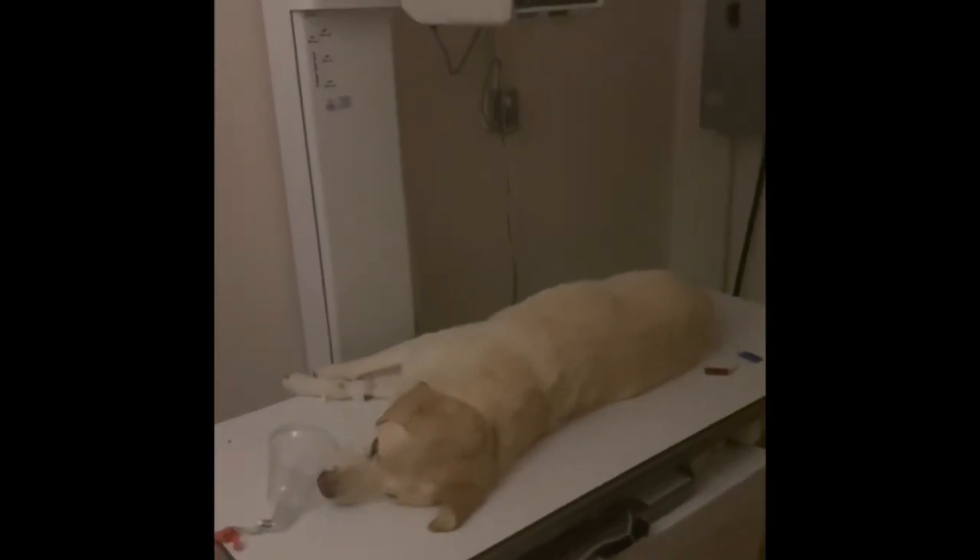Since he keeps popping his head up, I use bean bags to keep his head down. I don't put the weight on his neck, but around it. Next I'll extend his forelimbs and tie and clamp them in place.